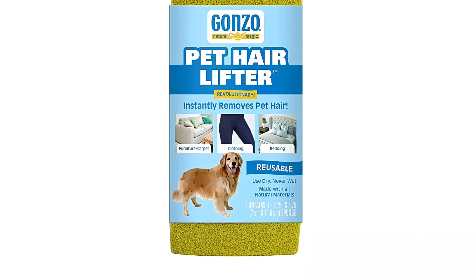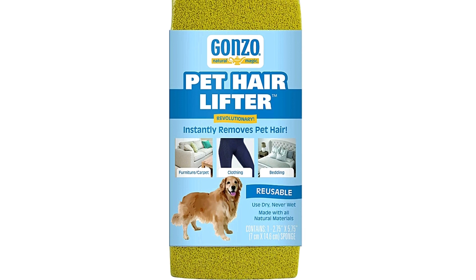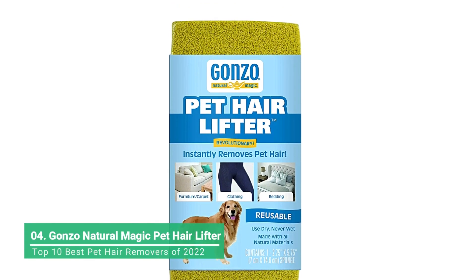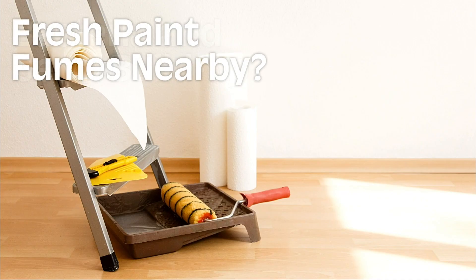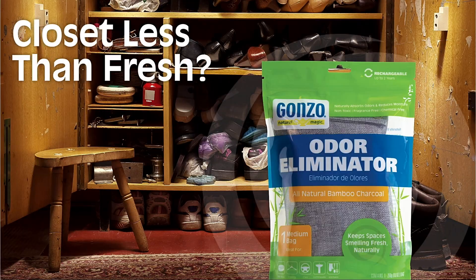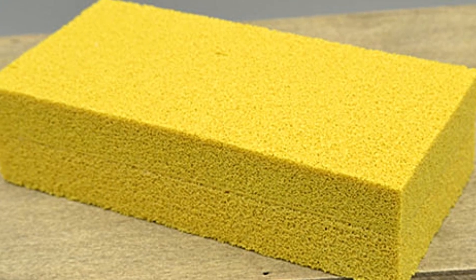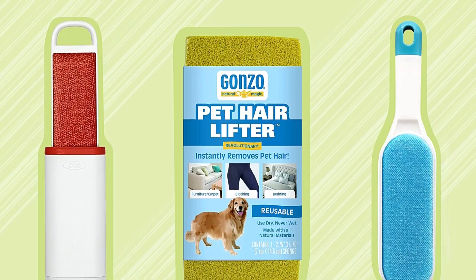Dog and cat owners swear by this sponge made out of natural material for its seemingly magical ability to wipe cat fur off of sofas, chairs, and other furniture. You simply wipe the dry sponge — about the size of a small paperback book — across your furniture and it pulls the hair off. You'll need to remove the fur from the sponge when you're done and occasionally wash it with soap and water. Always be sure to let it dry thoroughly before using again.